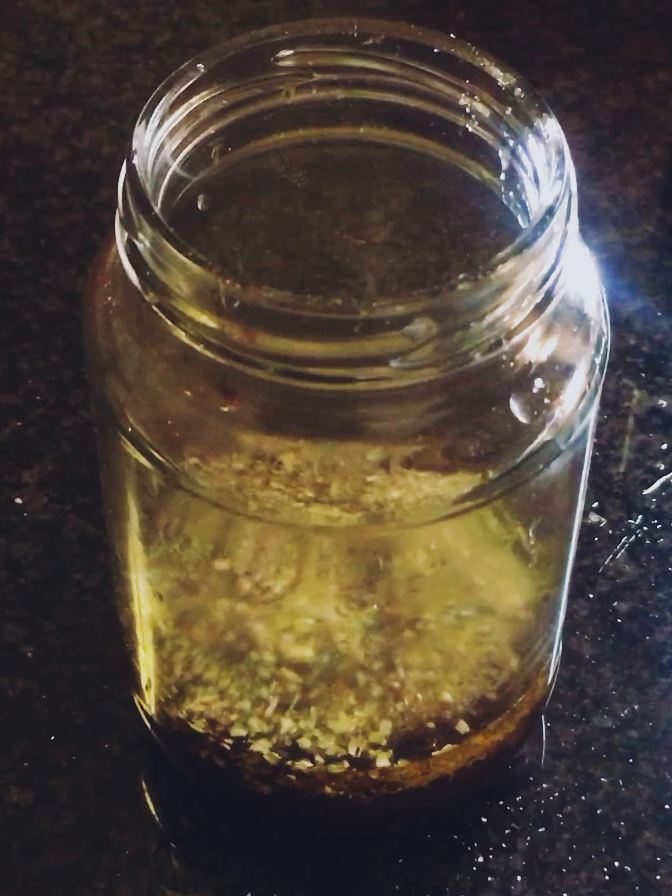This is a fabulous recipe. You chop up your feta cheese, you chop up your tomatoes, chickpeas, cucumber, red pepper, olives, red onion. Very easy. Once you've chopped it all up, you assemble it.